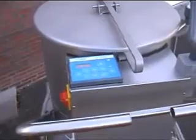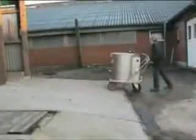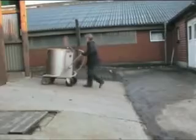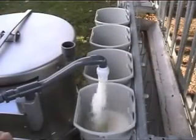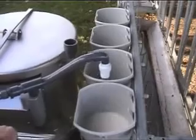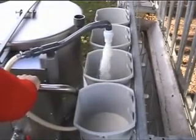The Milk Taxi is used to prepare the calves' diet, to take it to the calf pen, and then to dose it into the feeder buckets. It's a robust appliance at a competitive price that saves labor, speeds up your work, and offers a range of further advantages – but let's address them one after the other.